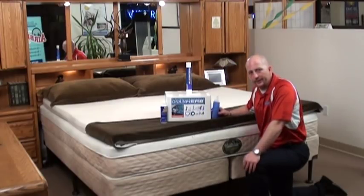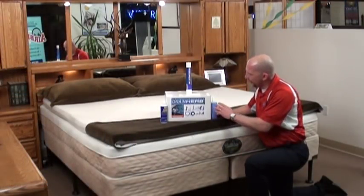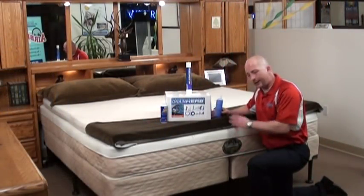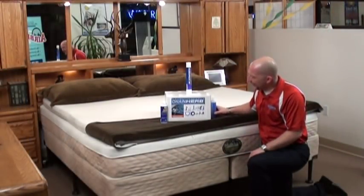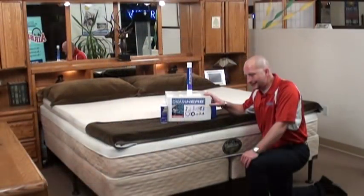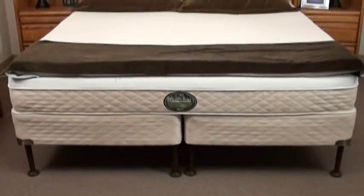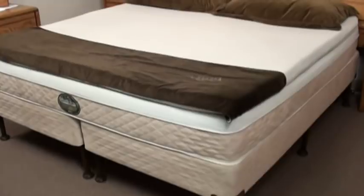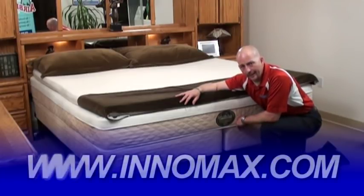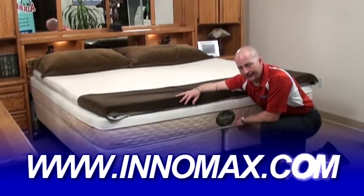Proper use and care requires conditioner once or twice a year depending on the brand, use of the air extractor to efficiently burp the bed, and vinyl cleaning once or twice a year to prevent plasticizer migration and hardening. If you're going to move this bed for any reason, the Drain Hero makes your life easier. For more information on the Perfection's sleep system or any accessories seen in this video, call 1-800-INOMAX or visit www.innomax.com.